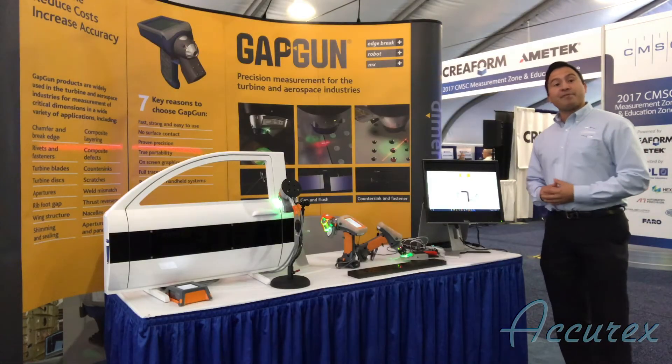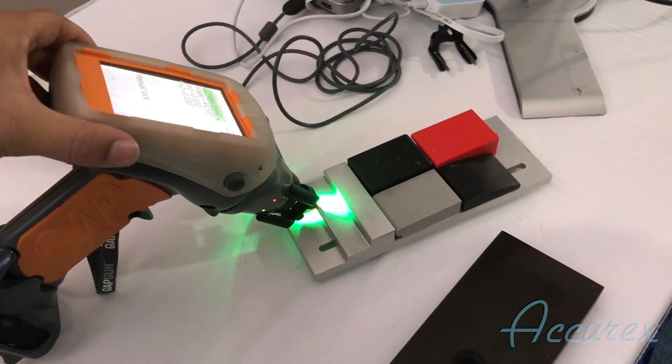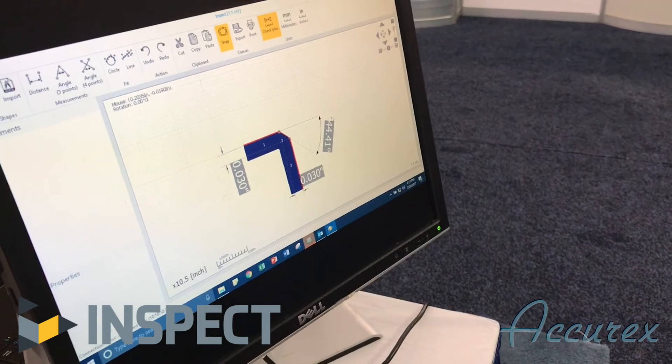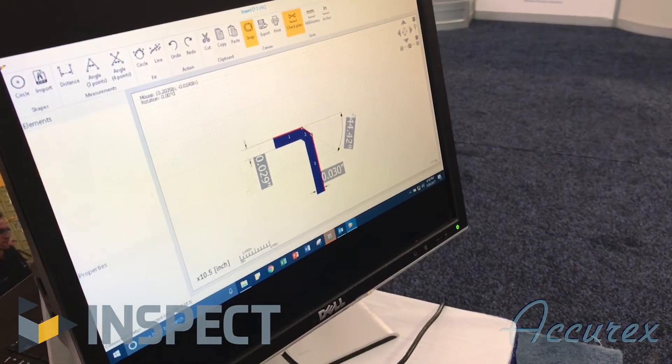And finally we're showing off InSpec 7, which allows us to take live readings and to take dimensional measurements off of our readings. InSpec 7 allows us to do interactive measurement. We can record angles, fit circles, or even compare against CAD.